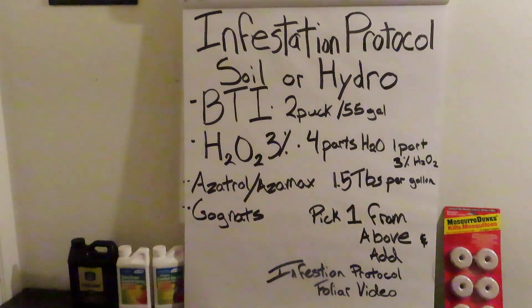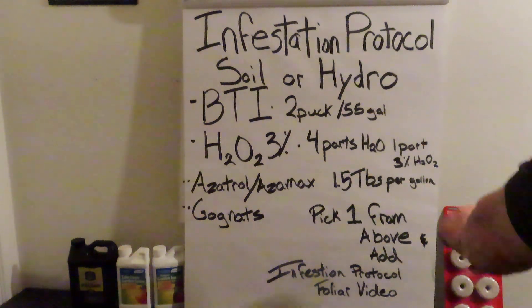We also use as a trial Azamax — note this is not for foliar, this is just for feeding, so you're going to be top-feeding. That's 1.5 tablespoons per gallon. Or use Gnat Nix, which is a really good one — it's like 33% cedar oil and it works really well getting into the root zone. Pick one from the options above, add the infestation protocol, and watch the foliar video. If you're treating both the bottom and the top, you're going to get rid of your fungus gnat problem very fast.